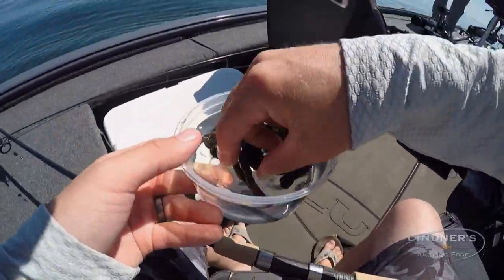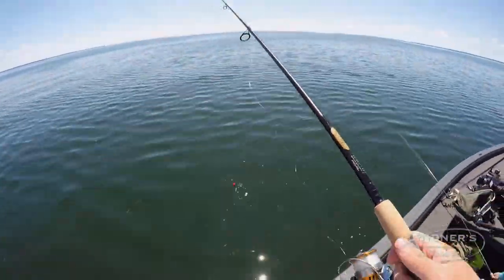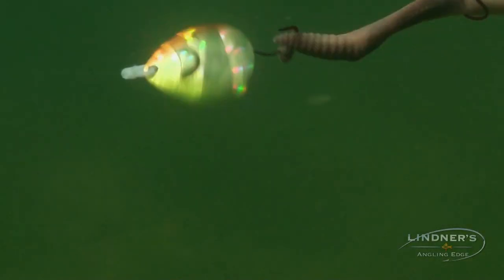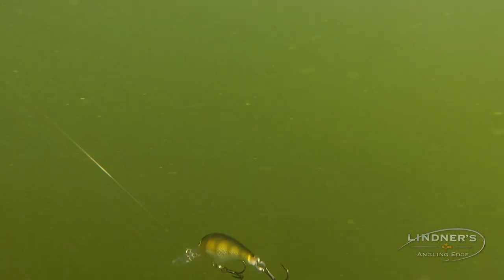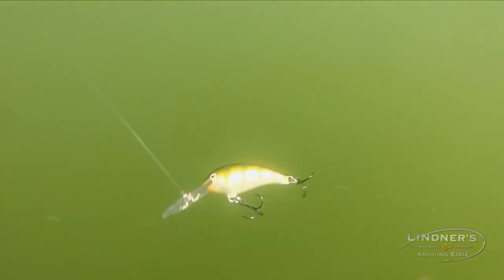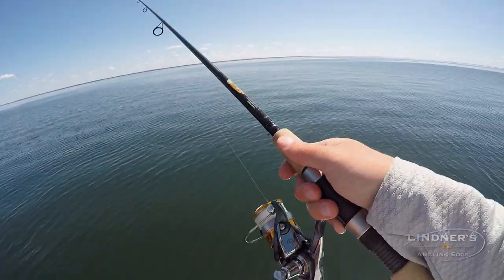Boy, you can't beat the conditions out here right now. There are a number of different presentations working. You got guys pulling spinners, guys pulling Rapalas out in open water trolling the abyss, and then you got guys that are live bait rigging and float fishing.